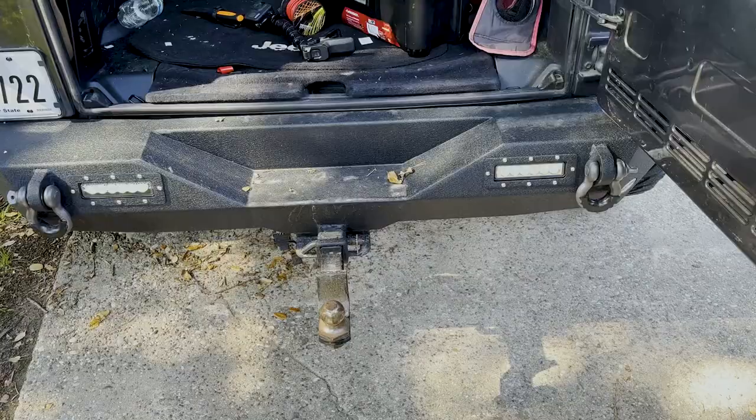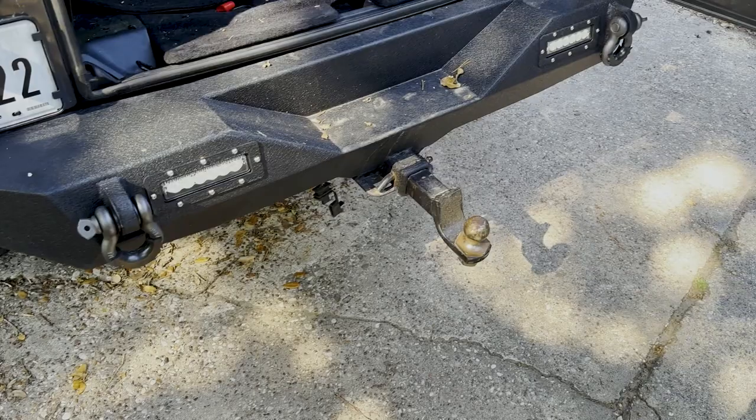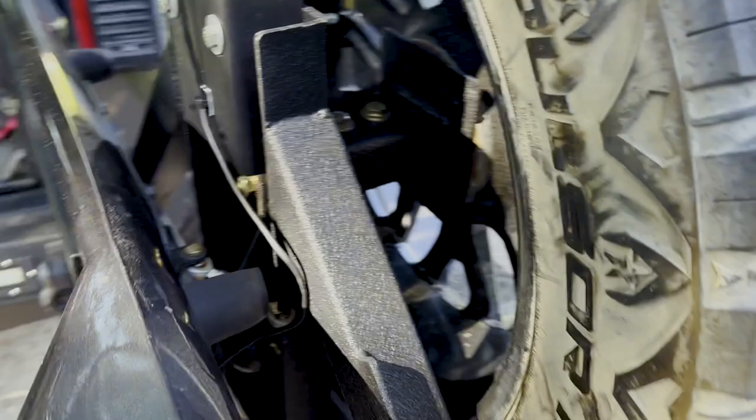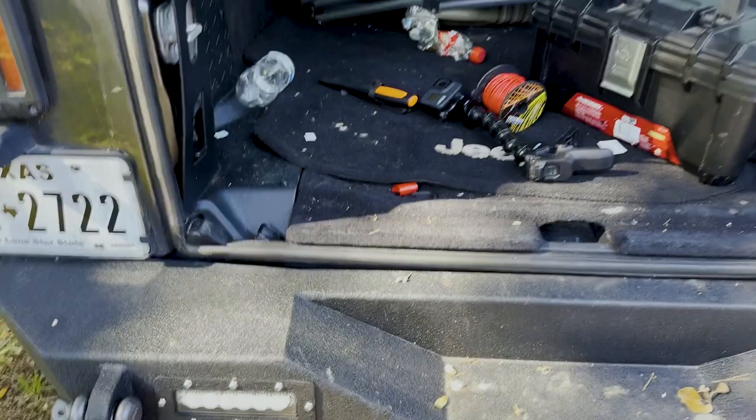Hey guys, welcome back to the channel. Today I'm going to be hooking up some lights on the back of my Jeep. Some of you may have seen my previous video — if you haven't, I'll put a link to it in the description — where I installed this new back bumper with a tire carrier. It came with these lights and I haven't ever gotten around to hooking them up, so that's what I'm going to do today.